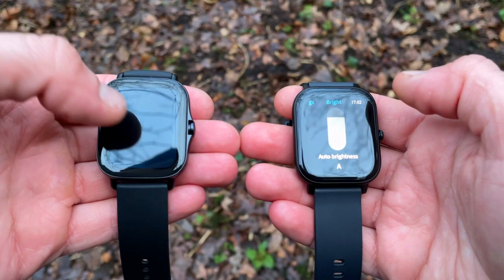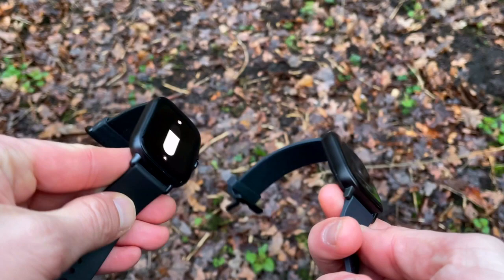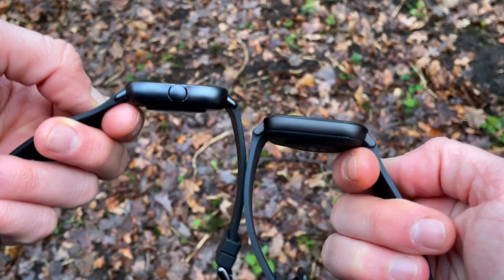Voice commands are a great and premium addition — for example, when you're going for a run with gloves on because it's freezing, you can start a workout simply by speaking to your wrist. Alexa is also coming in a future OTA update, and that future is probably not far off since most of the range already has it. If we're deciding which watch brings more value, it's a no-brainer: the GTS 2e does it with style, and for $150 there's not much competition offering as much.